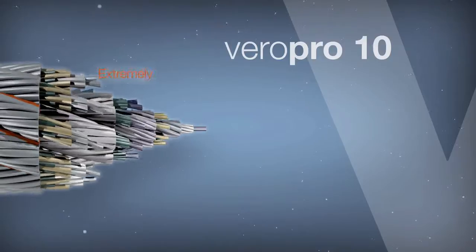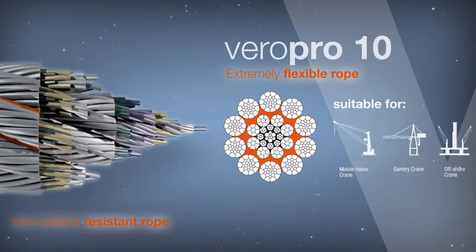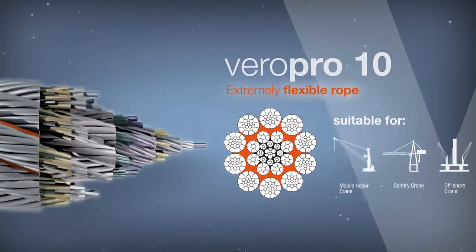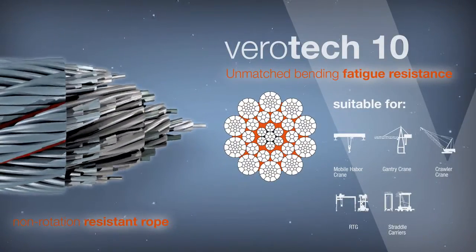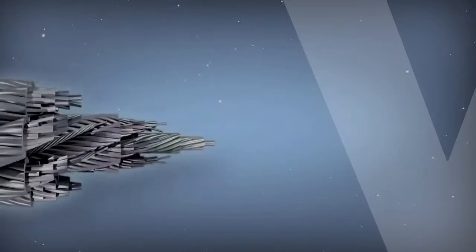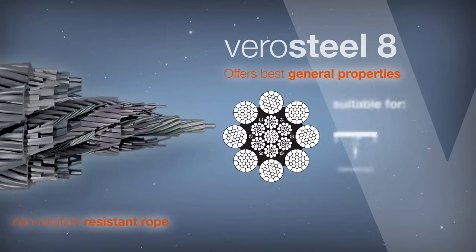Viropro 10 is an extremely flexible rope with a very high breaking strength that achieves excellent bending fatigue results. Virotech 10 and Viropro 10 both combine unmatched bending fatigue results with excellent breaking strength.